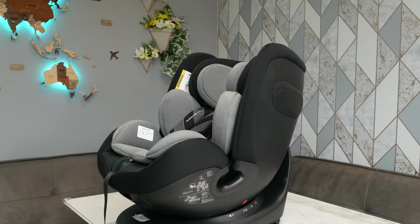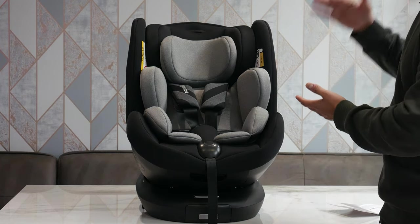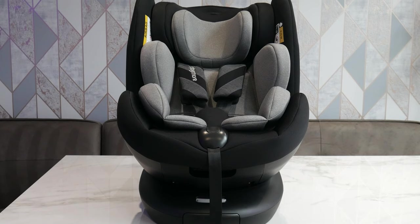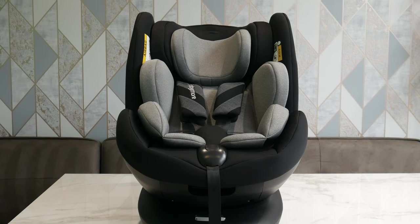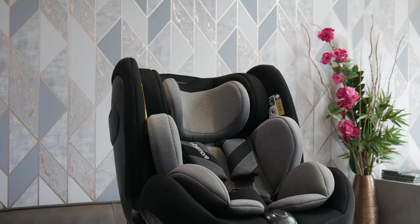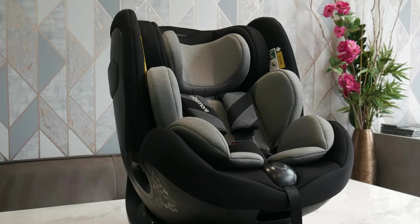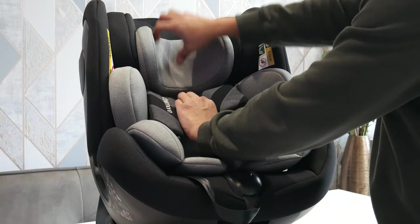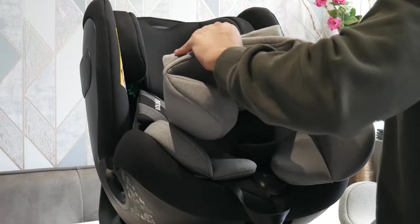The Macadamia 360 can go from newborn all the way up until 12 years, and inside the instruction manual there's a handy guide for when to make adjustments. It's based on height as well as age — from 40 to 105 centimetres you've got newborn mode with padding already included, so straight from the hospital you can leave it as is. When your child gets to about 76 to 105 centimetres you can remove that inlay for more breathing room.